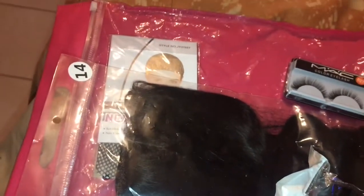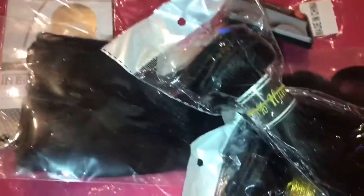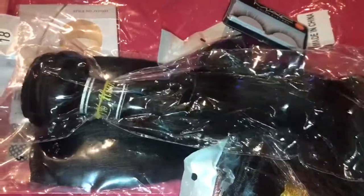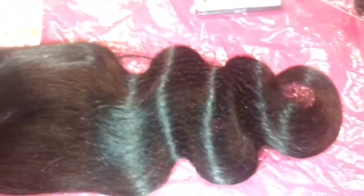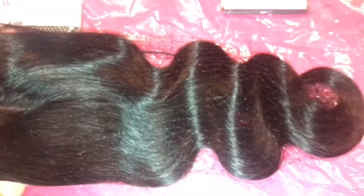I got a 14-inch closure and these are the little lashes that came with it. The bundles I received were 22, 20, and 18 inches. Here's how they all look — I'll start by showing the closure, which comes in a net and is a body wave.